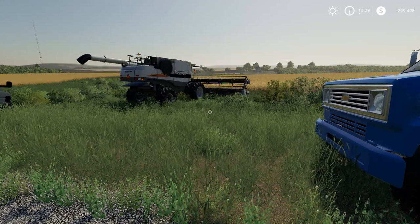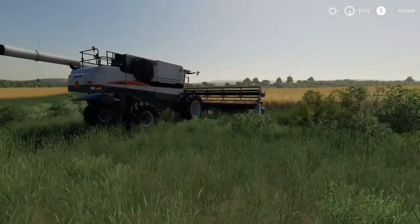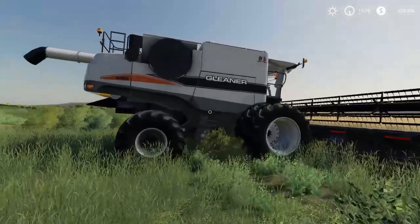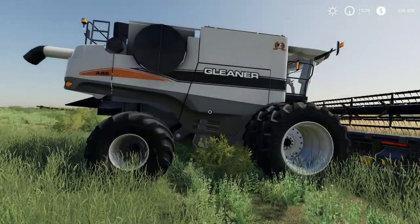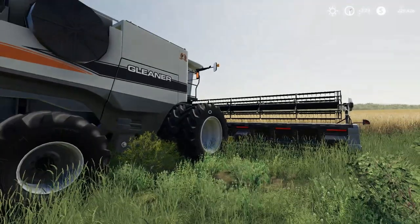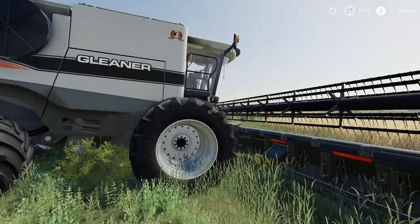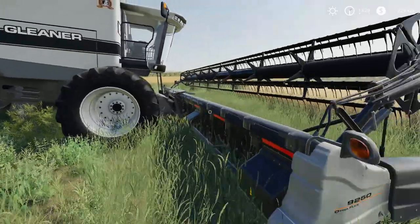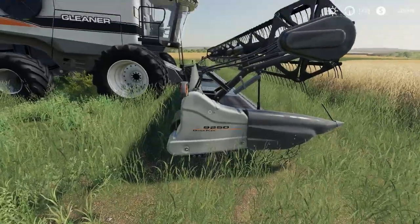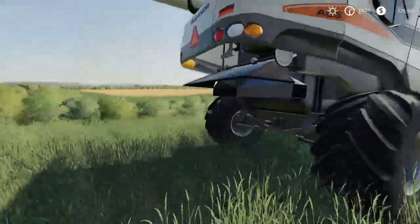I'm currently finishing up the AGCO Rotary Pack for FS19 and I wanted to share my latest progress. In addition to the Challenger and the Massey, I now have the Gleaner A85 running inside FS19 and skinned. I'm going to update some of the features because there may be viewers who are just interested in the Gleaner version, but all three will be in the Rotary Pack. I've also updated the header to have the 9250 Dynaflex logo there that matches the Gleaner, so all flows well.